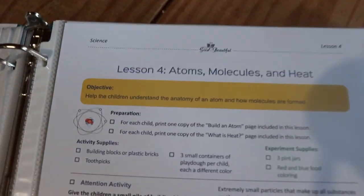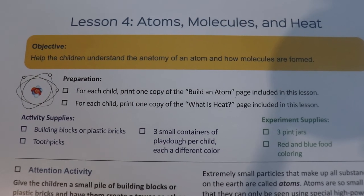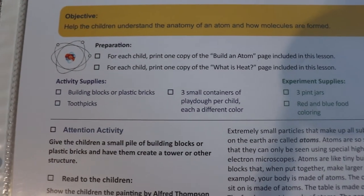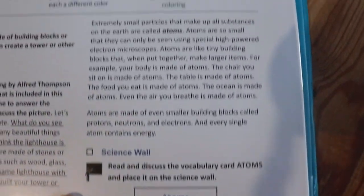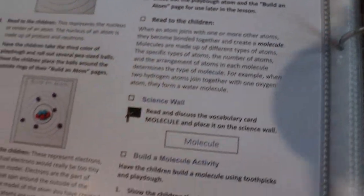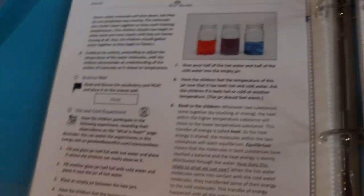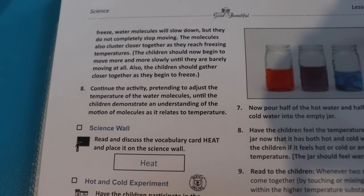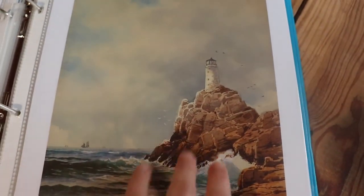Lesson 4 is 'Atoms, Molecules, and Heat.' It has the preparation, activity supplies, and a 'build an atom' activity — I'm going to use Play-Doh for that. It's pretty cool; the kids are really going to like it. It's not just a dry textbook — hopefully it makes science come alive for them. There are also a lot of nice pictures in this lesson, and another lesson extension.